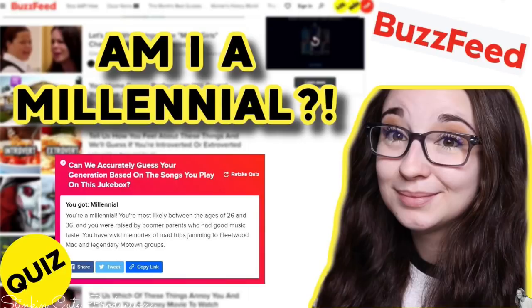Kayla wants to know if she's a millennial and she's going to find out through a Buzzfeed quiz. If you need a good laugh, head on over to her channel — you can find the link to her video in the description box below.